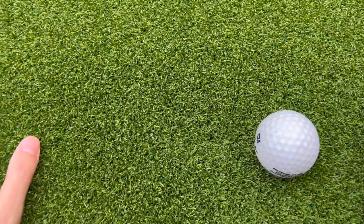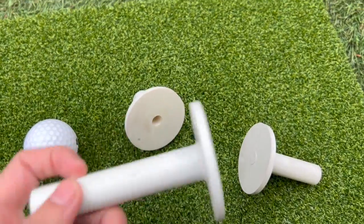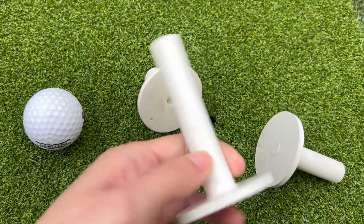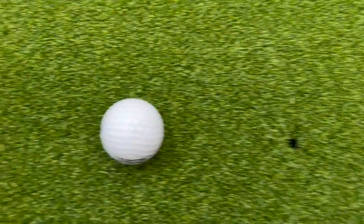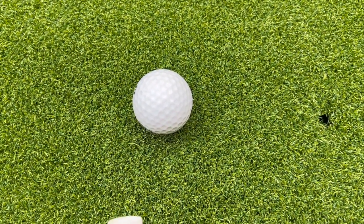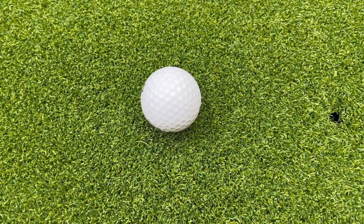I just received the golf mat for practicing in my backyard. It also comes with these tees so you can tee it up if you like. Usually I don't — I want to just practice doing it flat, because it's kind of dangerous playing with a hybrid or even a driver in my backyard.